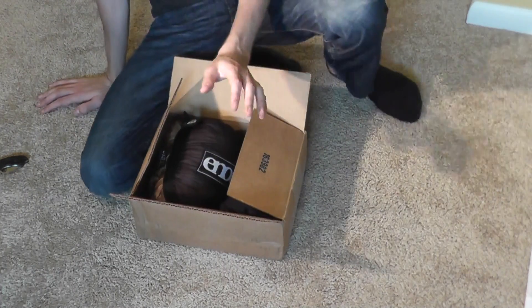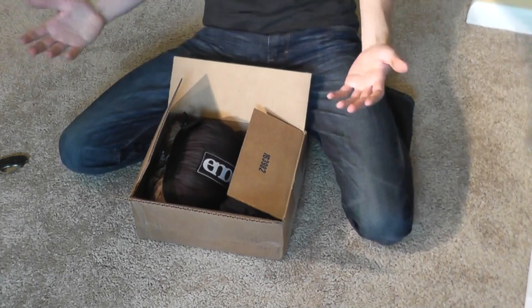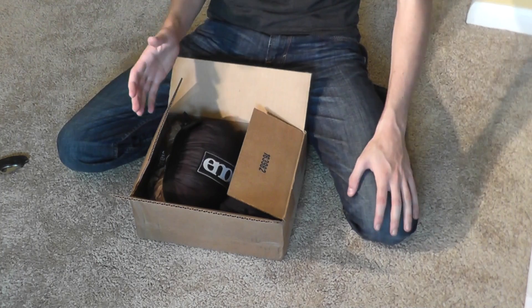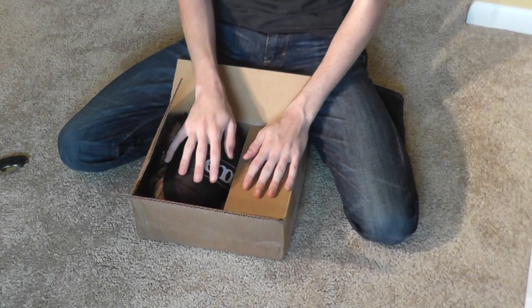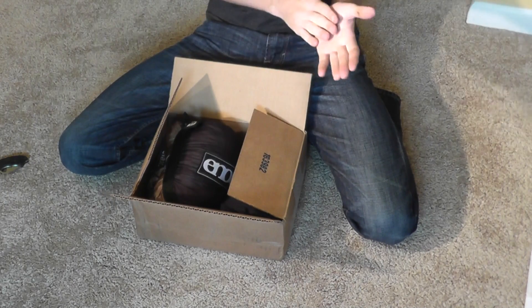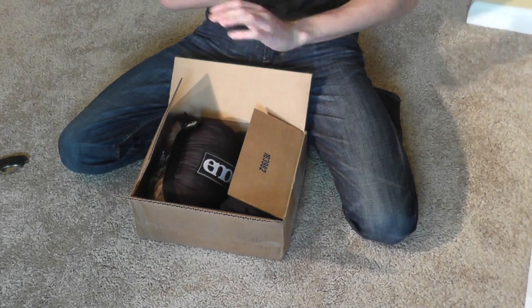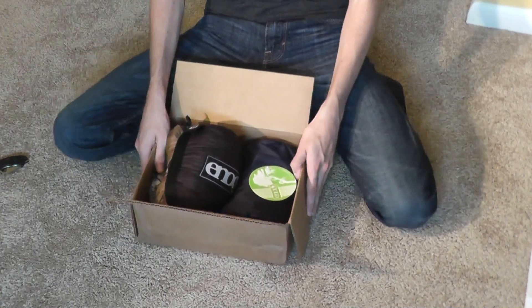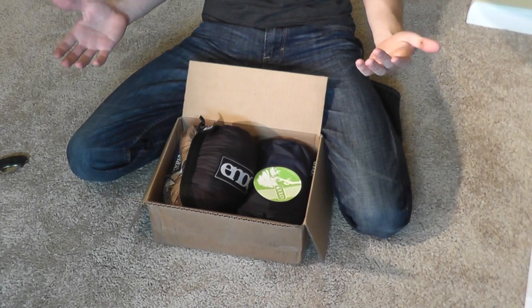This was going to be an unboxing of my ENO, which is Eagle Nest Outfitters, the hammock and all the stuff I bought from them, but my camera settings were messed up and it looked absolutely terrible — the lighting at least. So I'm just going to show what I bought from ENO.